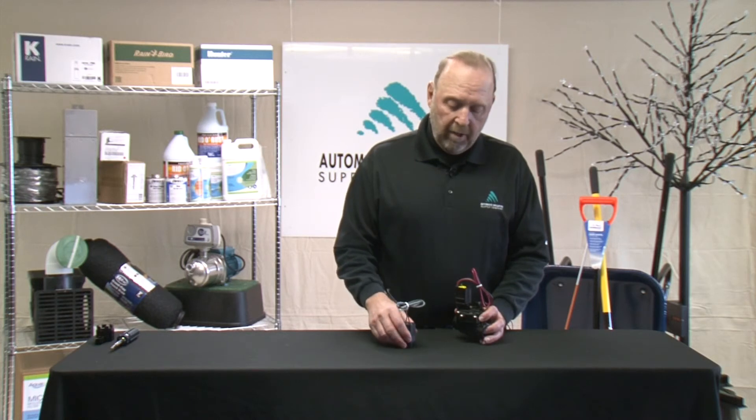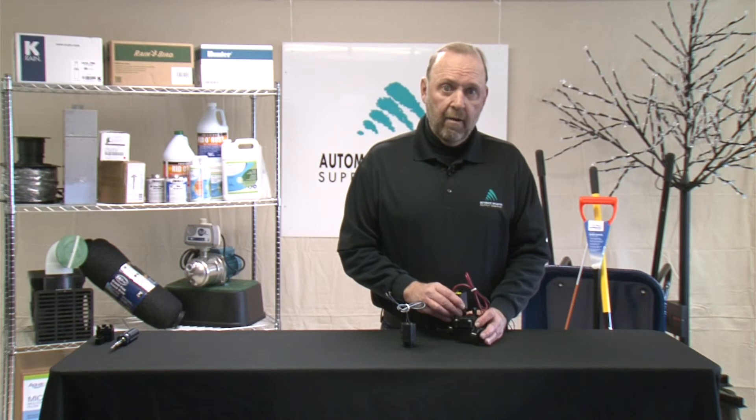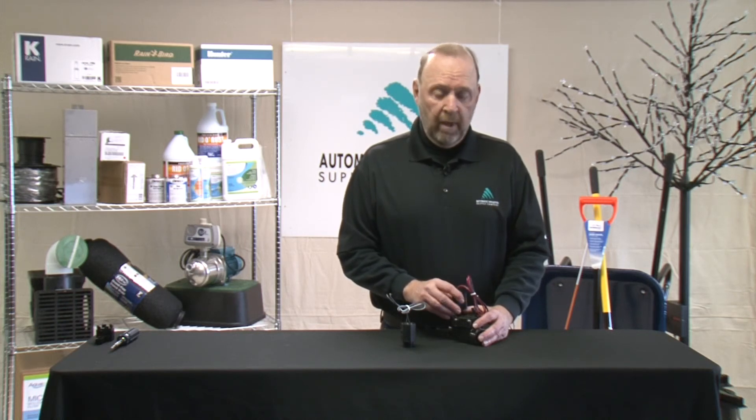If you have any questions about DC and its application, give us a call at Automatic Irrigation Supply, or your manufacturer's rep — their website would be a good place to look for info as well. Thank you.